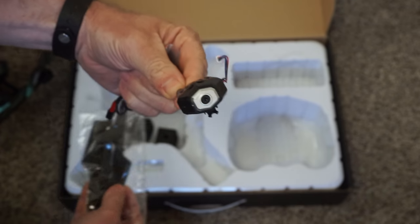So this thing's pretty cool. You turn it on, it lights up. This also comes with a video camera — not a great video camera, but a video camera.